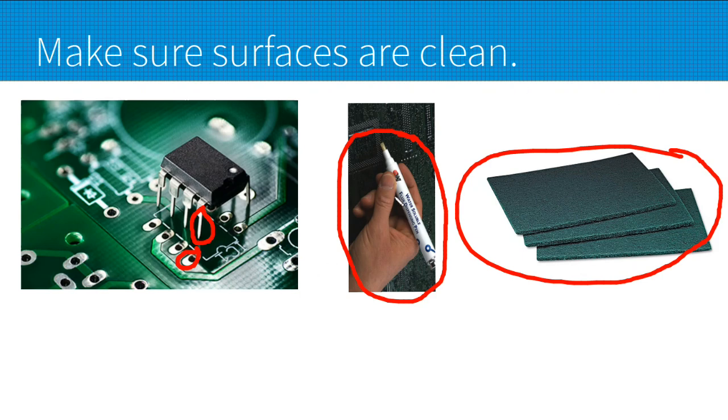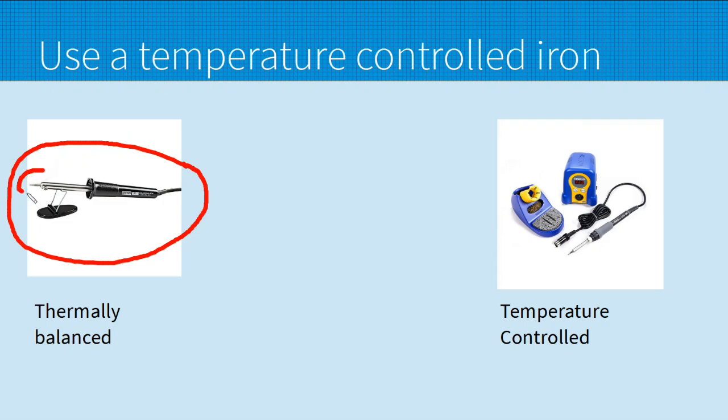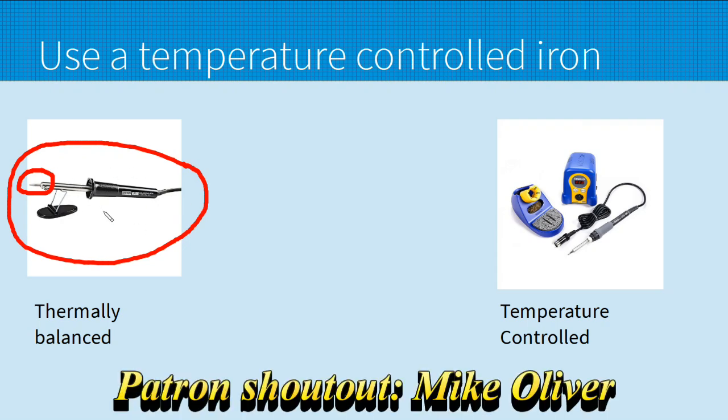My next tip is to use a temperature-controlled soldering iron. Over here we have the old-style soldering iron that you just plug into the wall and wait till it heats up. They work — we've used them for years, there's absolutely nothing wrong with them. The problem is you have no control over how hot they get, and they get pretty hot. If you leave them on and they get too hot, you burn the coating off the tip and you can't restore it — you end up buying new tips.